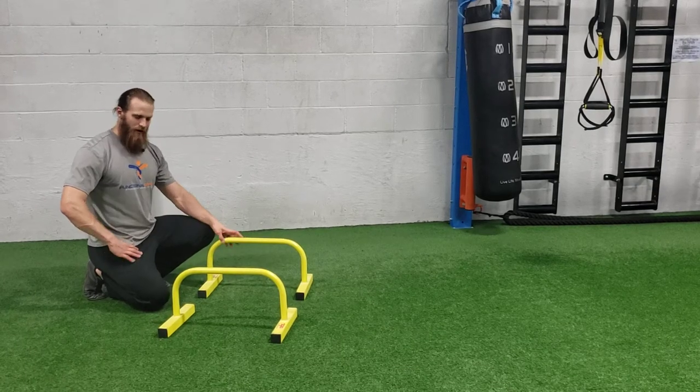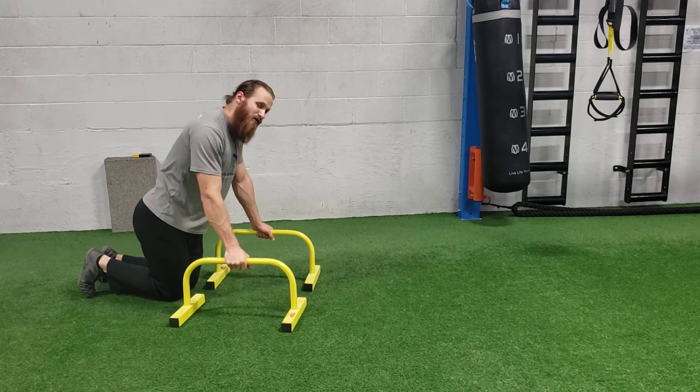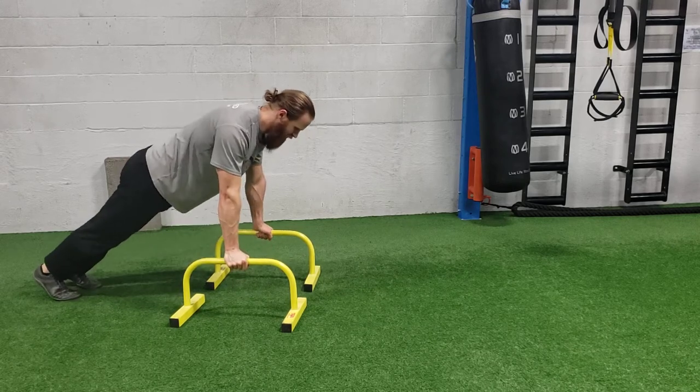For parallel sit-throughs, you need two parallettes. You're going to get almost into a push-up position, hands right in the center of these things, and hold yourself up.